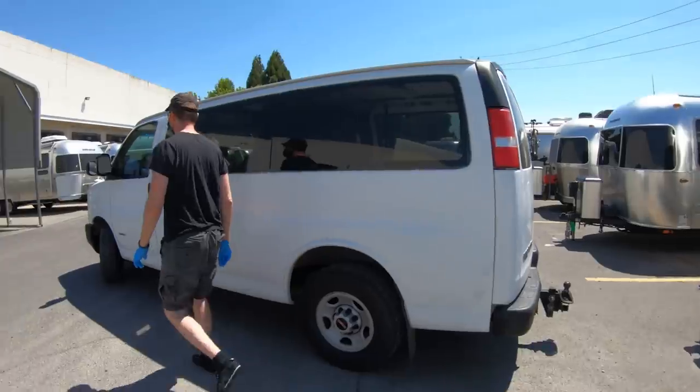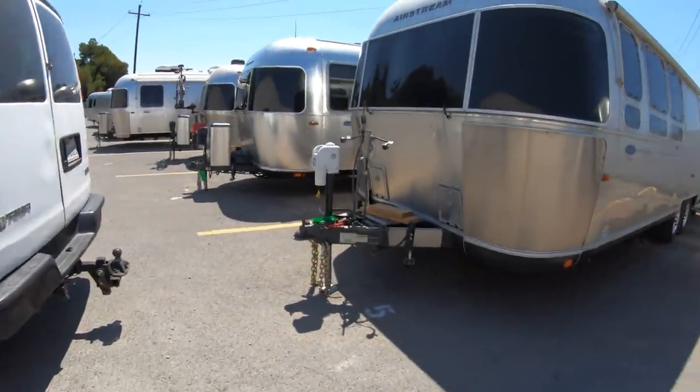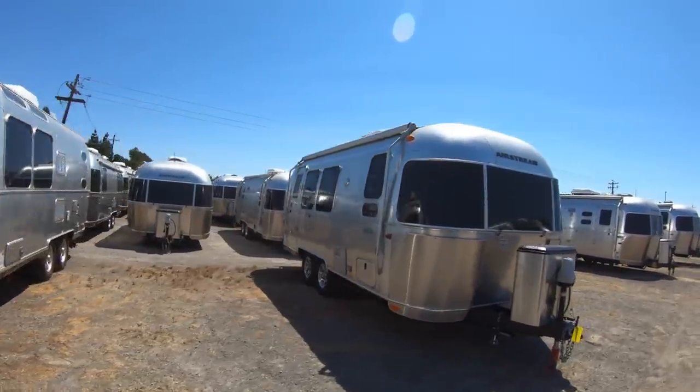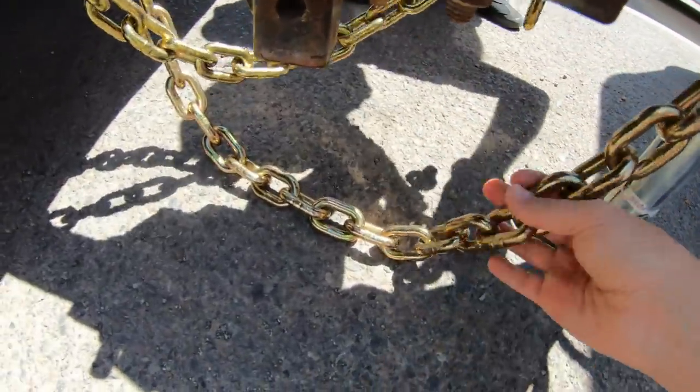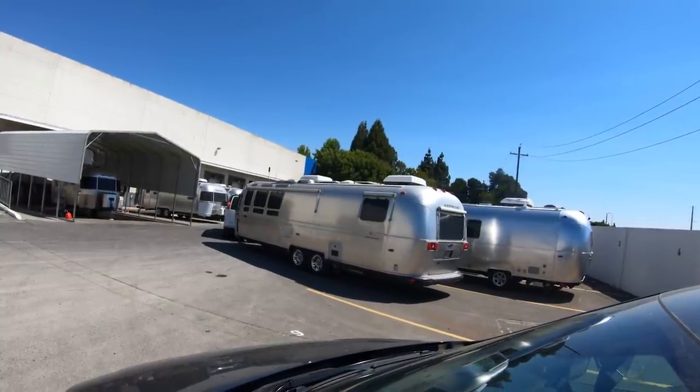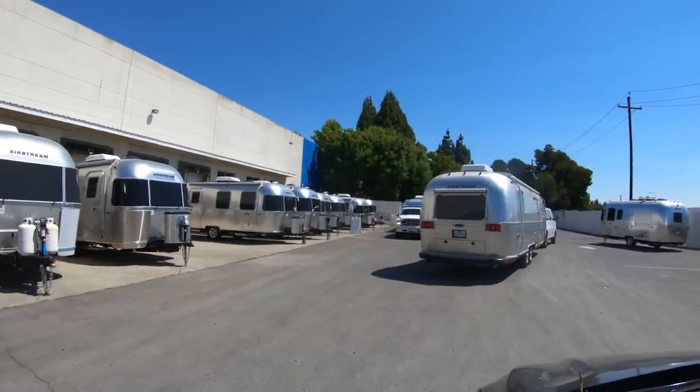We're at Bay Area Airstream in Fairfield, California, picking up the Airstream after getting the brakes checked and cleaned, new wheels and tires, and a new tow chain. We've been without our home for about a week and a half, so we're really happy to be bringing it back. We were happily surprised to have had such a great experience at this dealership - they've been so communicative and helpful, it's been nothing but a positive experience. I would definitely recommend coming here.